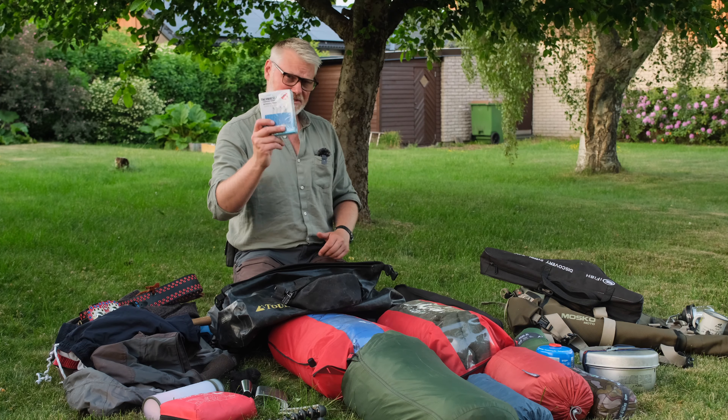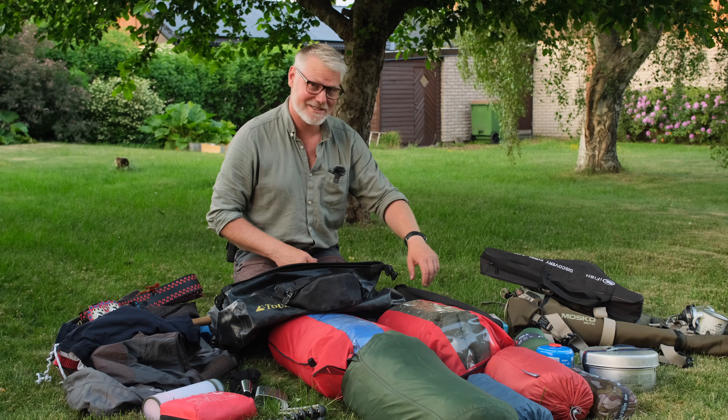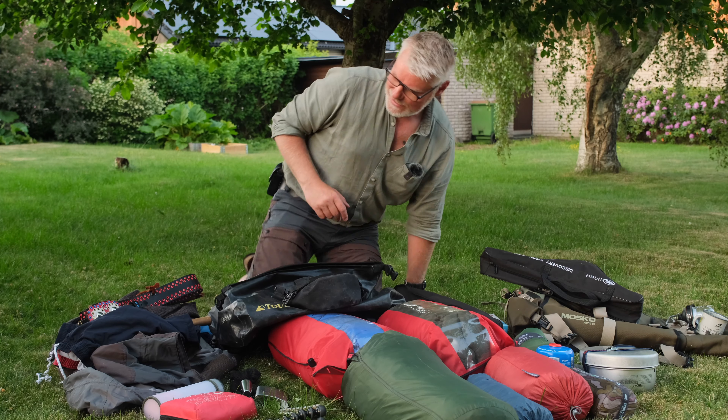Almost forgot — Thermacell stuff. Really great for this adventure as well. I expect mosquitos — a lot of them.